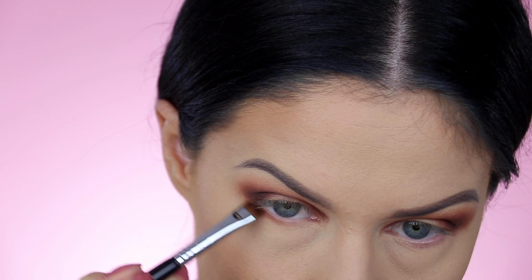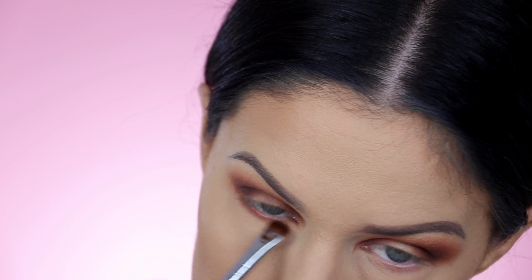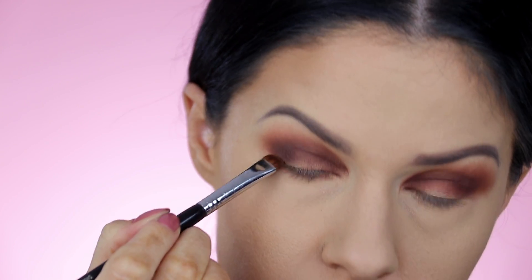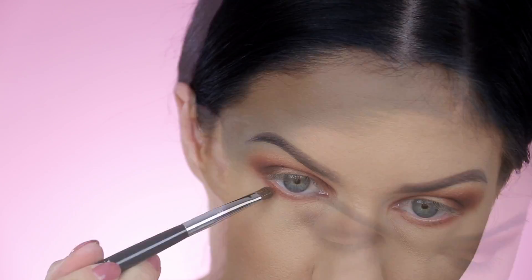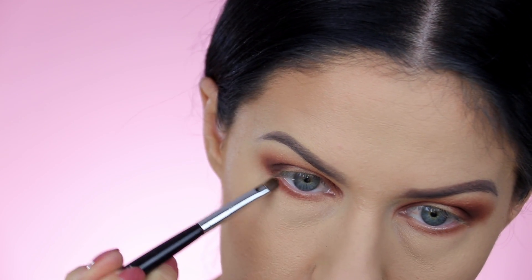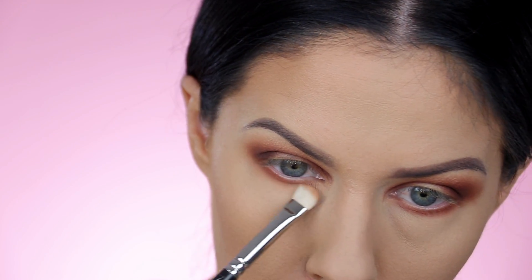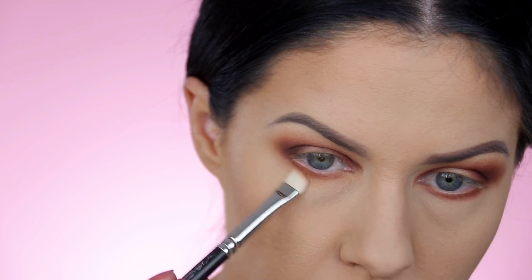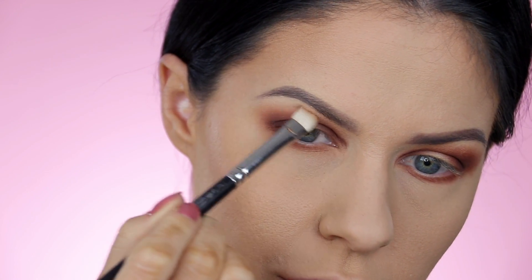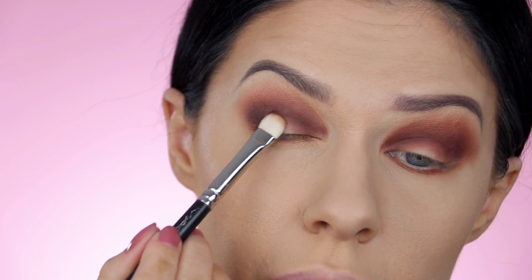Moving on to the lower lash line — I do the lower lash line opposite to the top lid when doing a deep dark smoky eye. I apply the darkest color first, really nice and tight and super close to the lash line with a very small brush. Then I come in with another brush, apply the medium blending shade and buff that over the edge, smoking it out. Lastly I finish with either a light brown eyeshadow or a bronzer — I really recommend the bronzer. They blend everything out so perfectly because they're not super high pigment like eyeshadows are. Try using a bronzer instead — it will literally change your life.